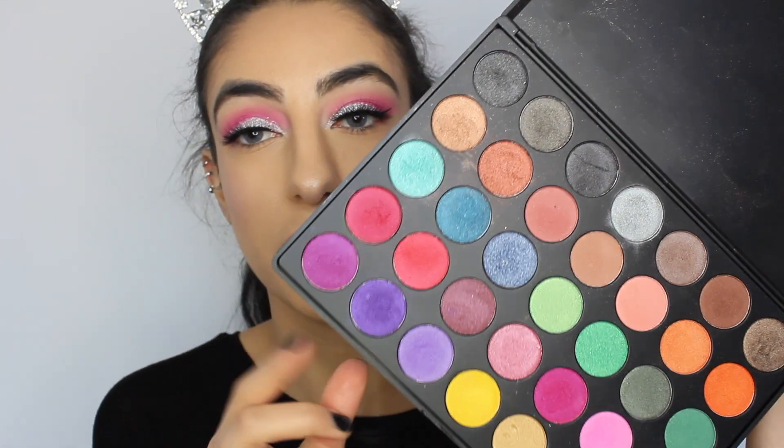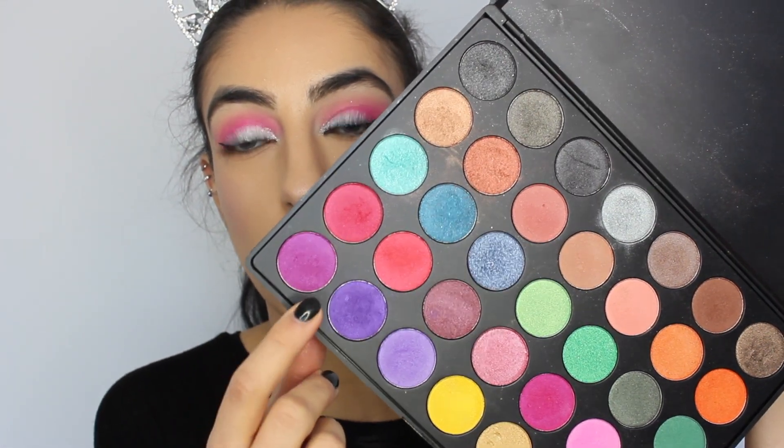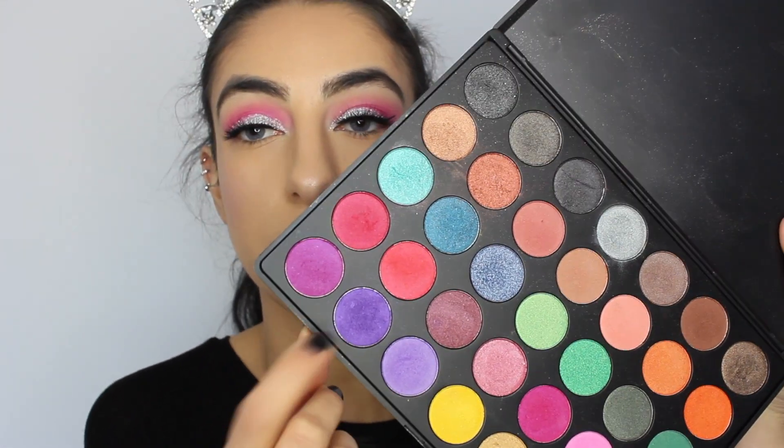Going into the Morphe 35U palette, I'm taking a cool purple shade and applying this onto my lower lash line.